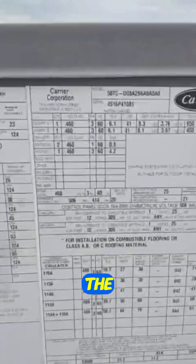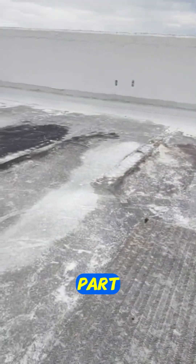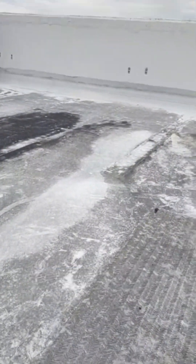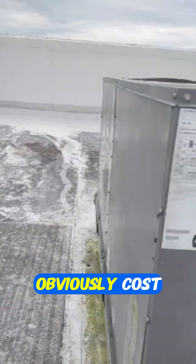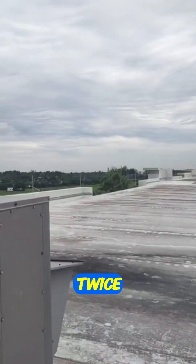So always check the voltage plate and make sure you have the right part. A 220 volt motor installed on a 460 system will only last a minute before it burns up. Just a little safety reminder — and obviously a cost reminder — so you don't have to climb up and down the top of this building like I did twice.